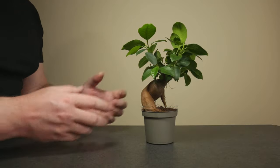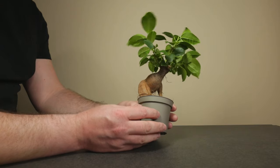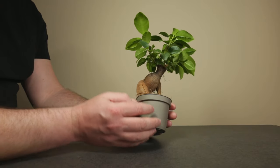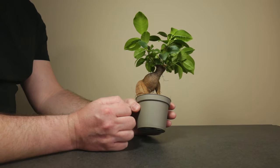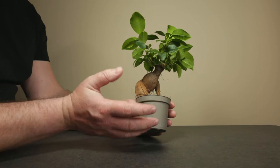Hello everyone, I'm Stefan and in this bonsai video I'll be taking the first steps for transforming this Ficus microcarpa ginseng into a bonsai. I'll start by discussing what a Ficus ginseng actually is and then continue with repotting and pruning this Ficus microcarpa. So let's get started.